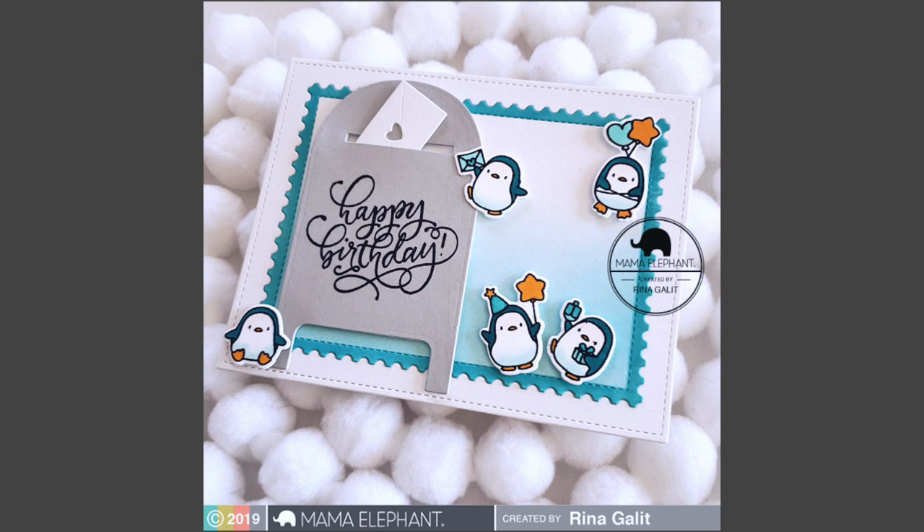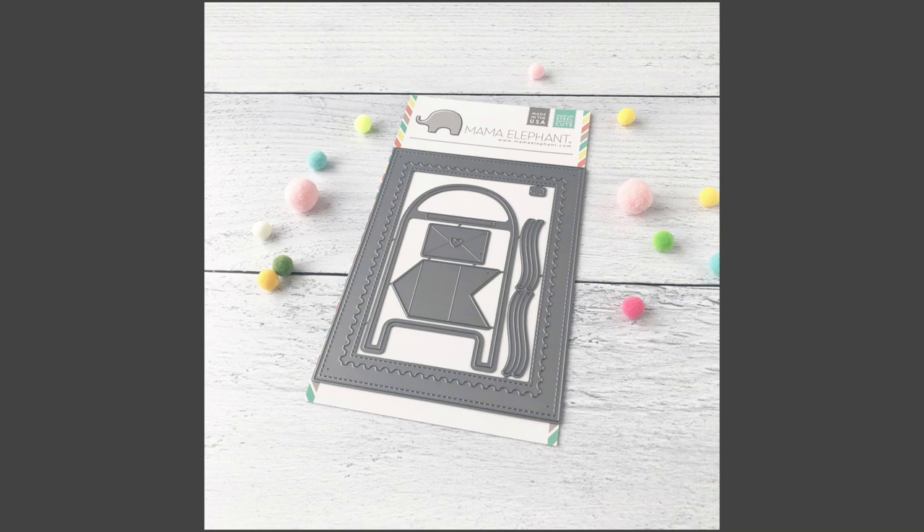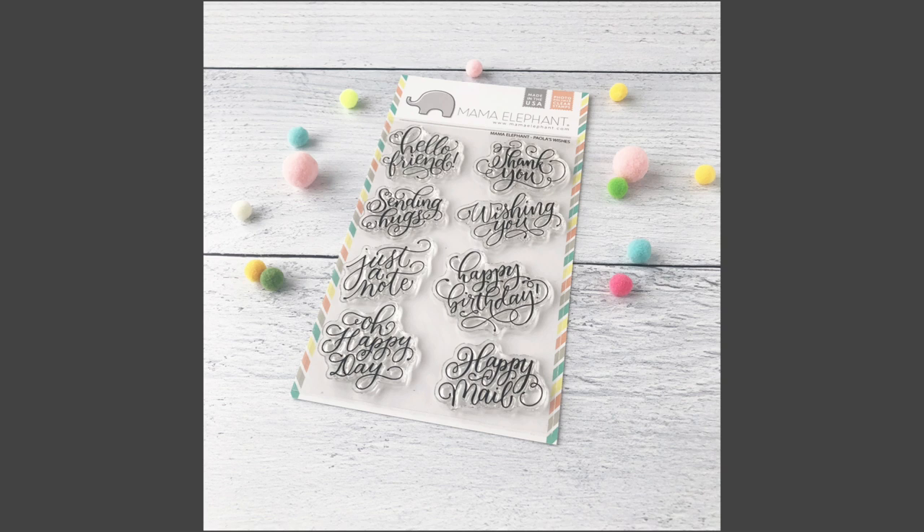If you haven't already, make sure to subscribe to the Mama Elephant YouTube channel and tap on that bell to be notified of future videos. I hope you guys have an awesome day and happy crafting — bye guys!